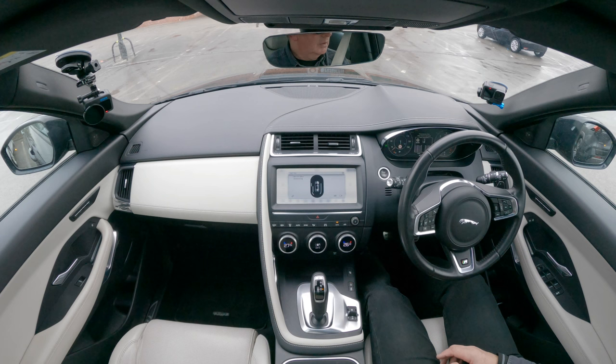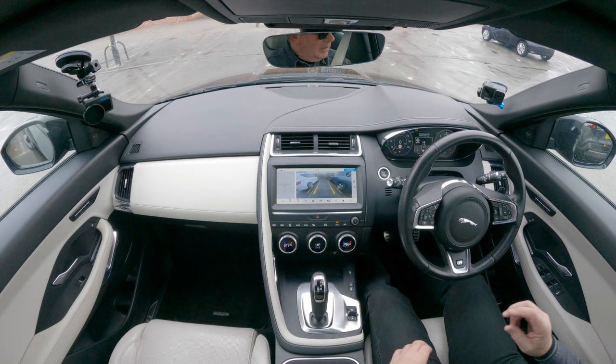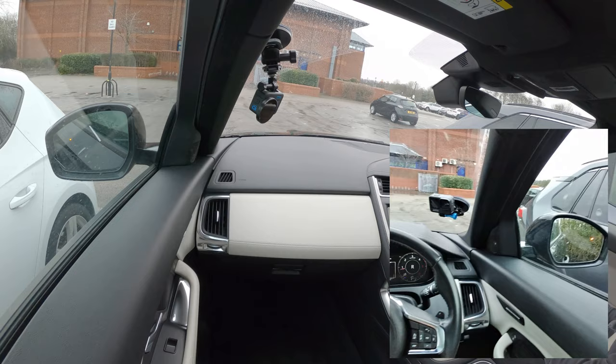It got me into the parking space, then took me out again and repositioned me — stop, it's finished — exactly in the middle of the lines. That's pretty good. Thanks for watching.